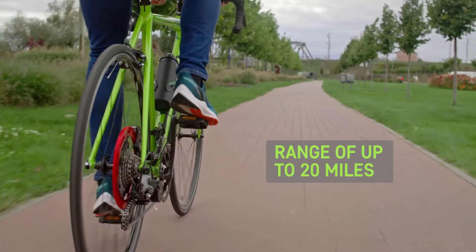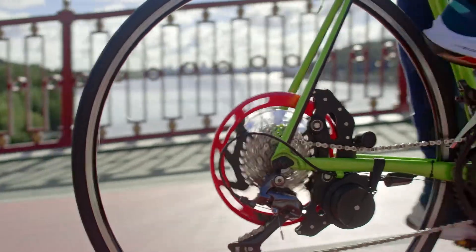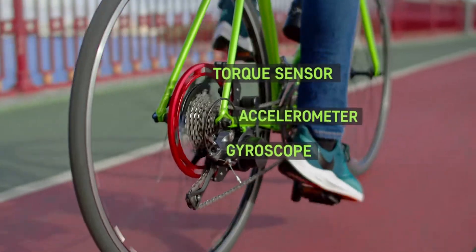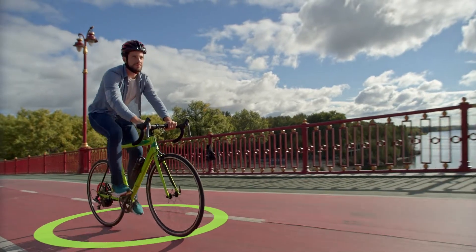Now I can ride up to 20 miles on a single charge, using minimal effort to pedal. The rest, BikeOn will do for me. Intelligent Power Assist uses an accelerometer, gyroscope, and torque sensor, reading data hundreds of times per second.